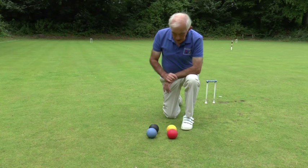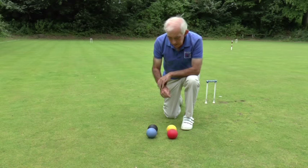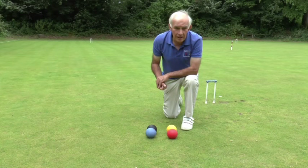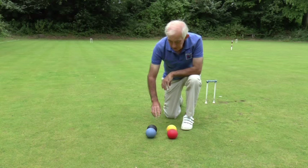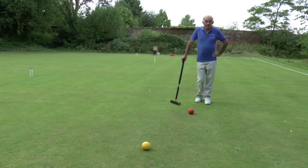So how is the game played? Basically it's a race between two balls against two balls to go through 12 hoops and then for each ball to hit the peg in the middle of the lawn. There are two sides: the first side plays with black and blue, and the other side plays with red and yellow. Sides, as in tennis, can be either singles or doubles. In singles, one player plays with two balls and the other player with the other two. In doubles, each player has their own ball.